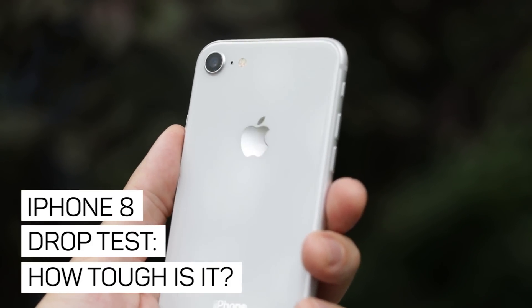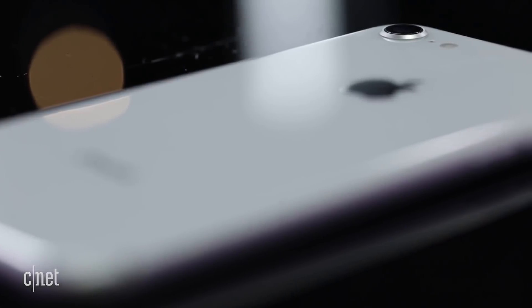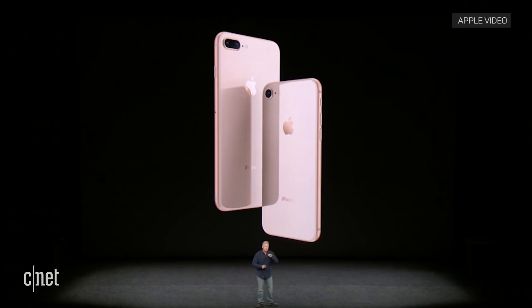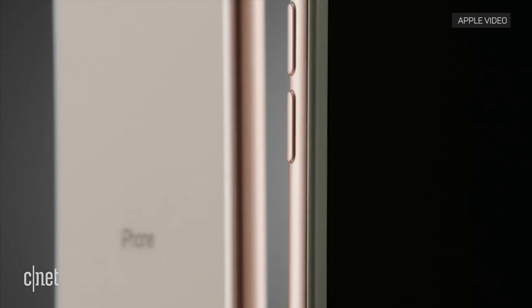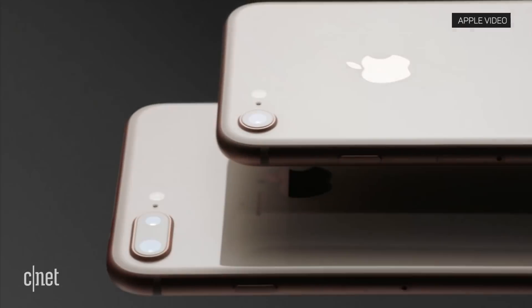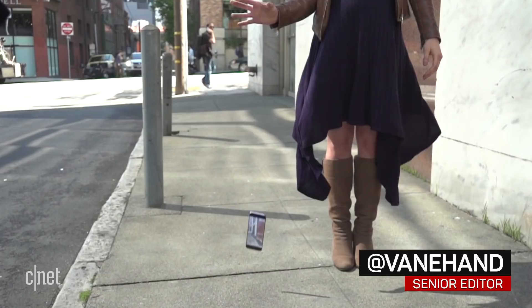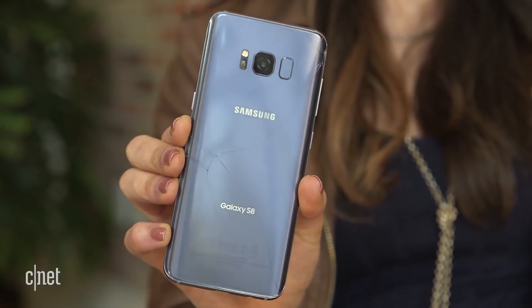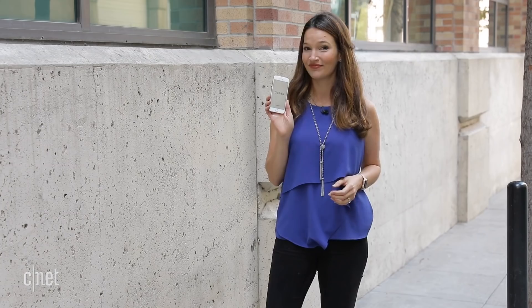This year Apple changed the back of the iPhone from aluminum on the iPhone 7 to glass on the new iPhone 8 to make way for wireless charging. And this is not just any glass — it's further reinforced by an internal laser welded steel and copper structure. We're so excited because this glass is the most durable ever in a smartphone. But it's still glass and we've all seen what happens to phones with glass backs. So exactly how strong is the glass on Apple's new iPhone 8? We're gonna find out.